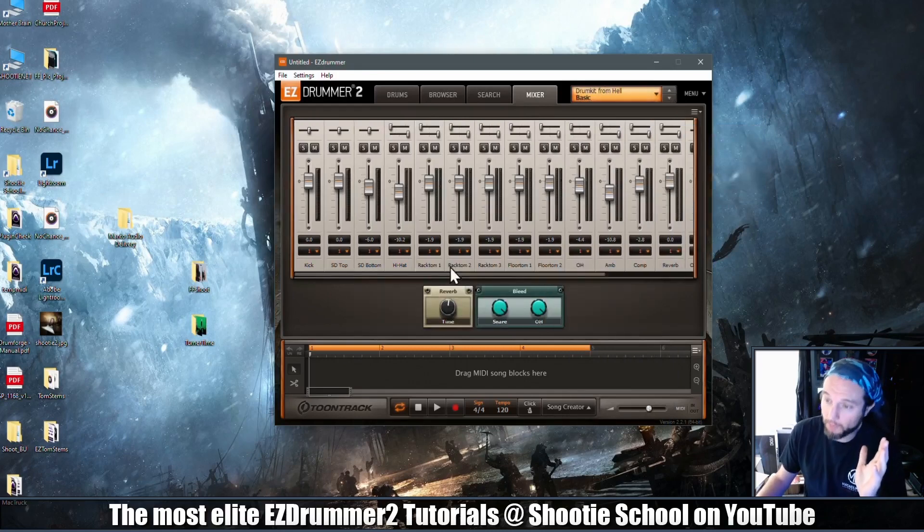Some EZ extensions do have individual tom channels — let's bring up the Drum Kit from Hell for example: rack tom, rack tom, rack tom, floor tom, floor tom. A small percent of EZ extensions have this much control, but for all the ones that do not, this video is a valid workflow.